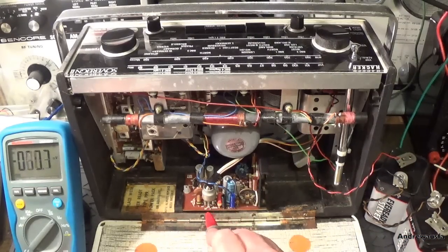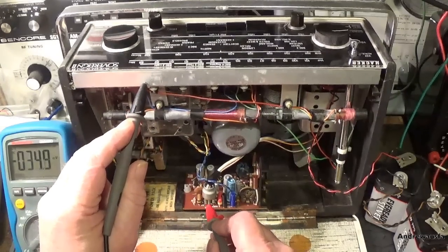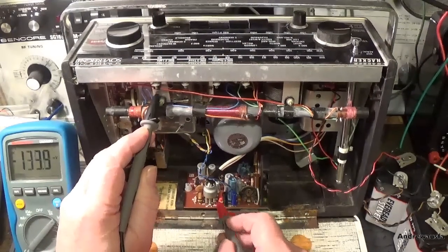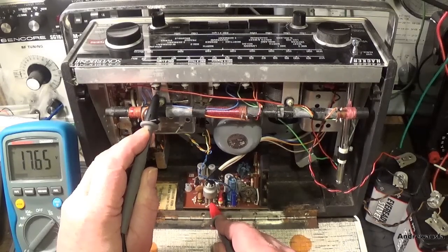Well, it's easy to check - you can just test the HT section here, or at least power through to here. You can see my meter there hopefully. Should have about 18V in there - as you can see we've got 17.64.